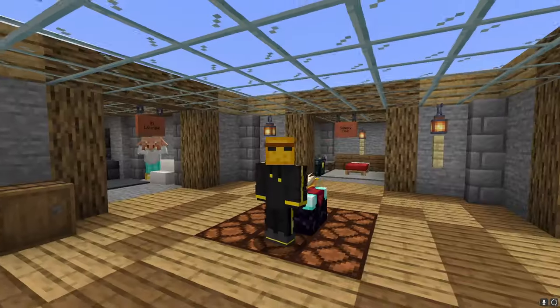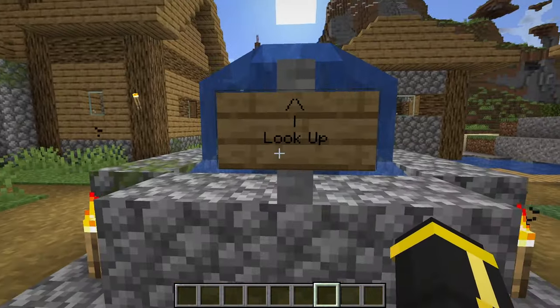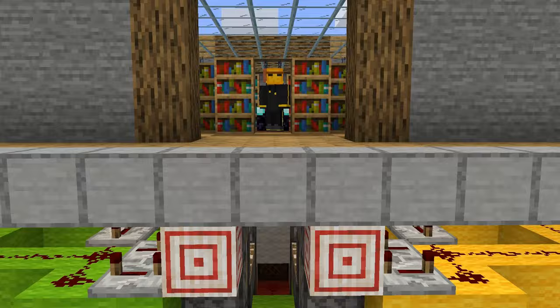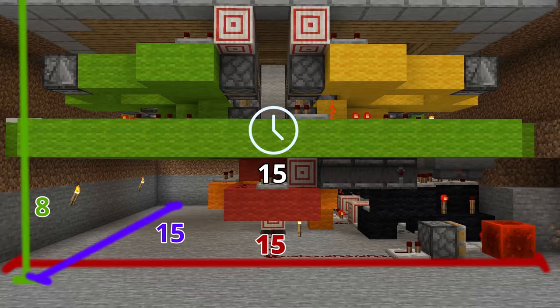I'll give you a brief overview of how it works and then I'll show you how to make it. But if your brain is smooth and you don't really care how it works, just skip to the tutorial at insert timestamp here. This is a completely flush under-the-floor contraption and it takes about 15 by 8 by 15 blocks and around 15 seconds to open.